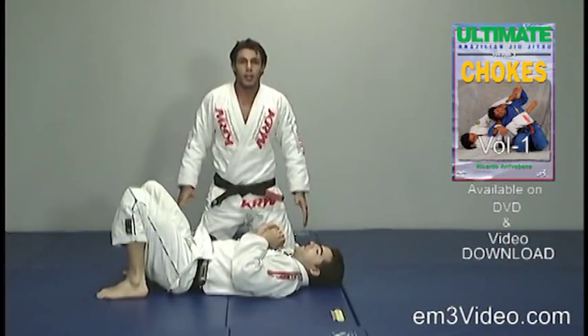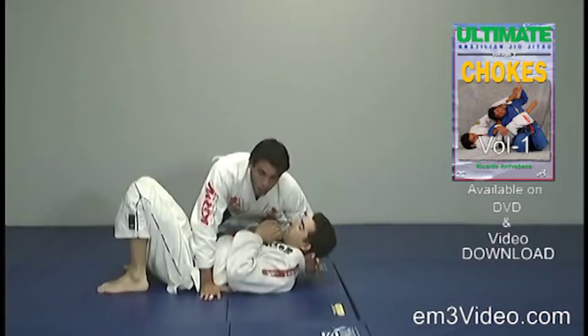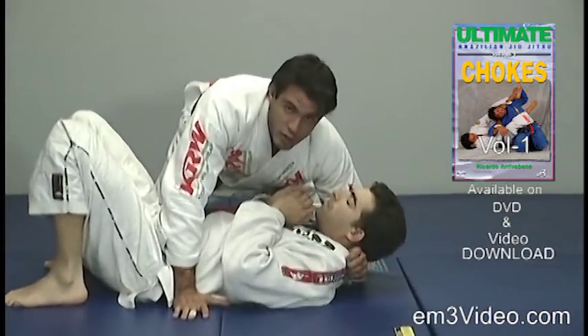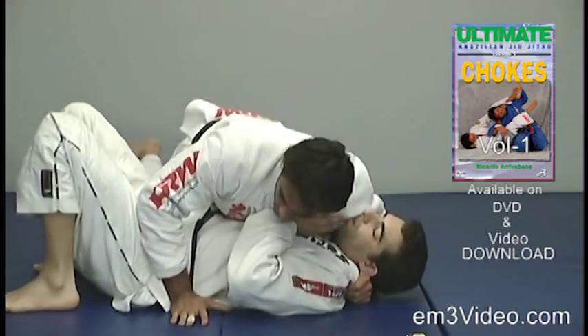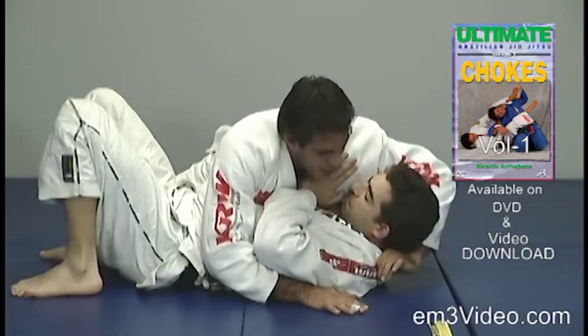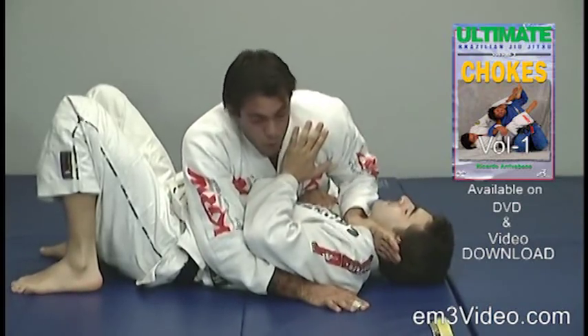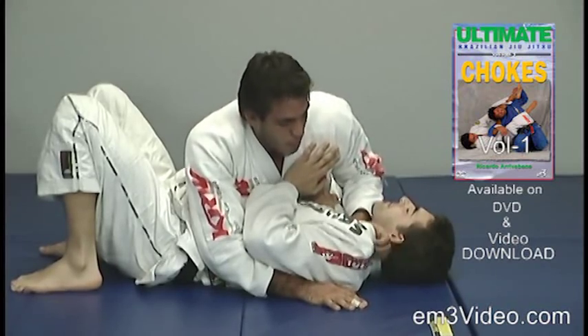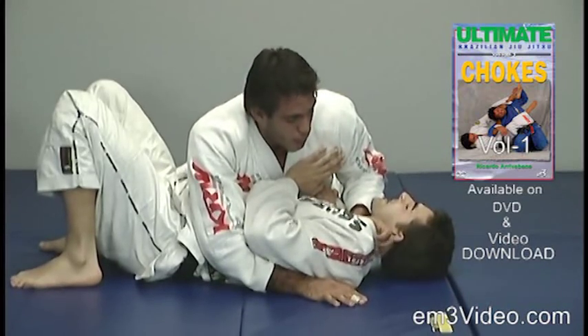From the side control, the left hand is right behind the opponent's head with the four fingers outside. Without releasing the grip, we bring the elbow around the opponent's head and our forearms will be placed in front of the opponent's neck.